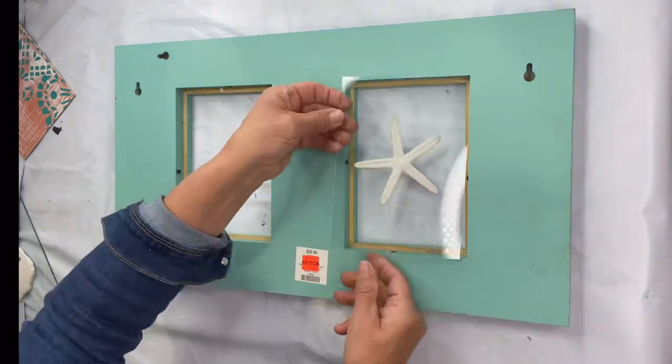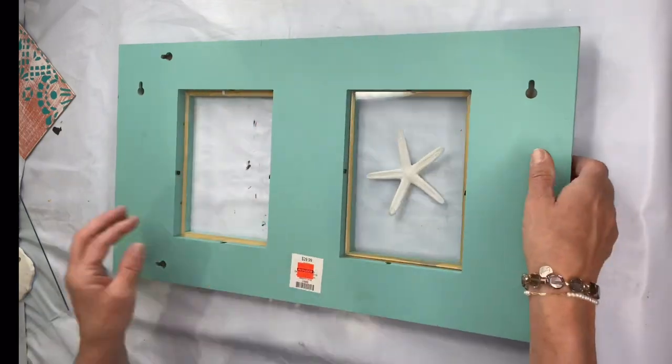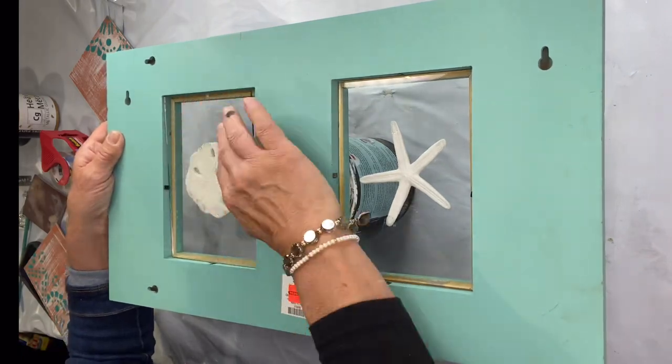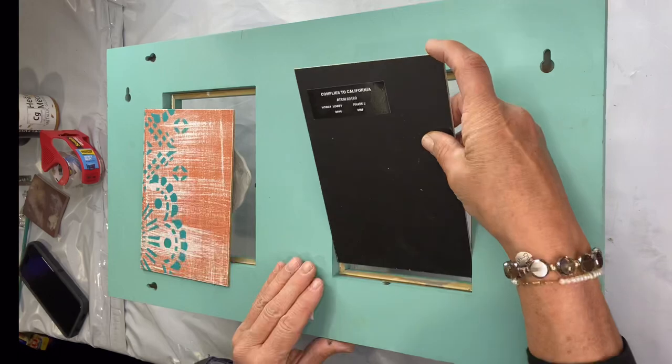Once everything dried, I'm going to reinsert the glass back into my frame and then add the cardboard again.